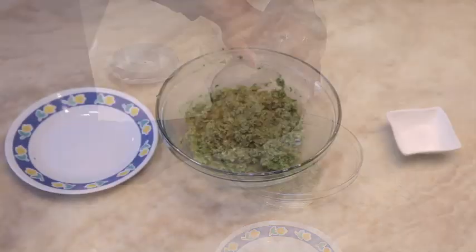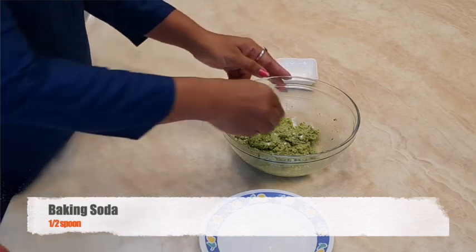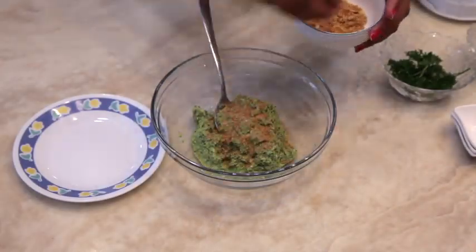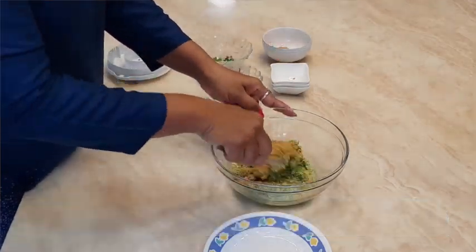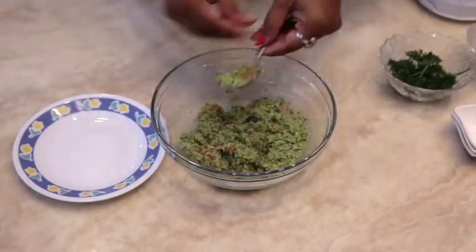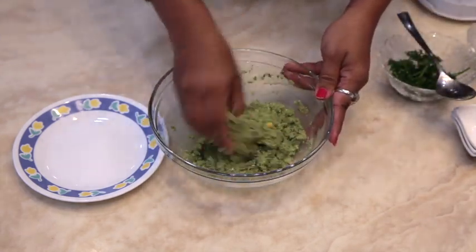Take out the paste in a bowl and add baking soda. Add bread crumbs in the same, mix it well and make small dumplings out of it. Put it in the fridge before frying.